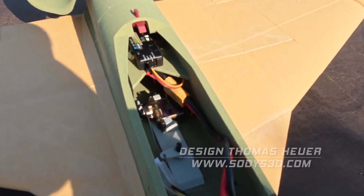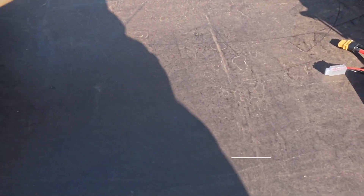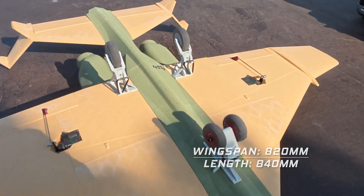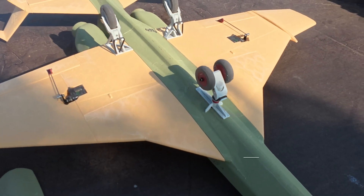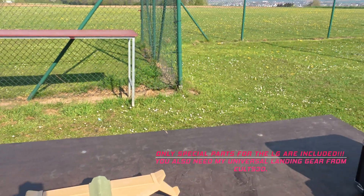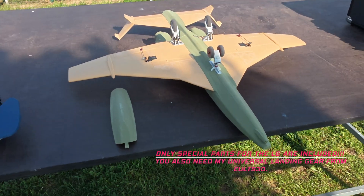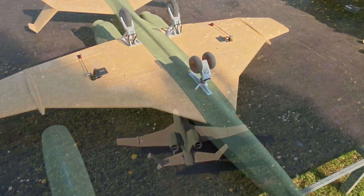Here you can see the mechanism, and if you turn around, you can see with the steering function. And now we have a look on the grass. Grass is a problem, but on pavement I think it's no problem, but we have a look.